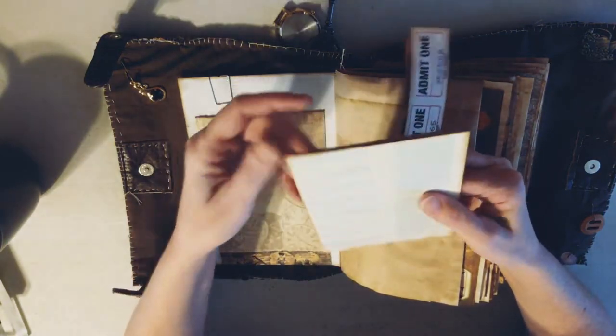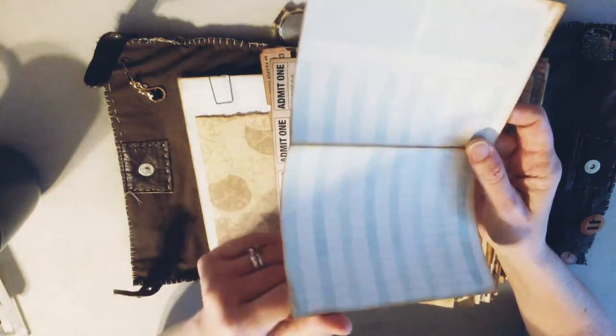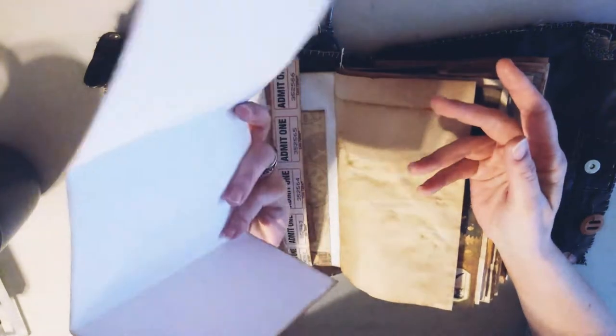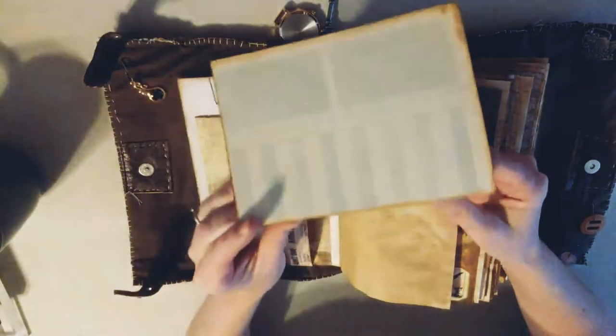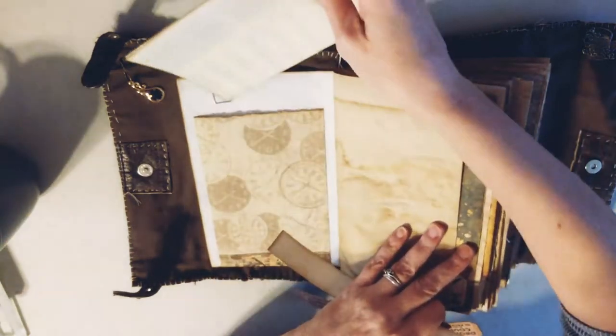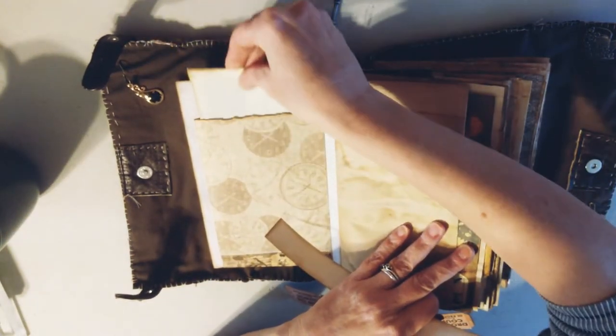Here is what she could use as a food chart - it is half a piece of a ledger. She can keep track of where she goes for food and along those lines. And you can always journal on the back. Just tuck that back in there.